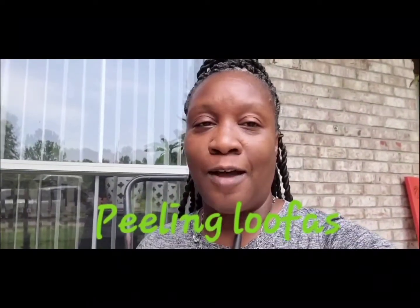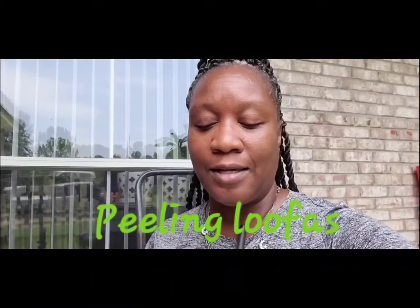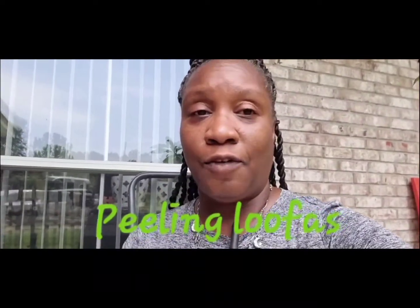Hello, it's me again, Mrs. Lady Base, trying my hand at the gardening thing once again. I've been gardening for years but a lot of people don't know. Today I'm going to show you an easy way to peel loofahs. I've grown loofahs for the past two years and this is the first video I've posted on how I take the skin off.